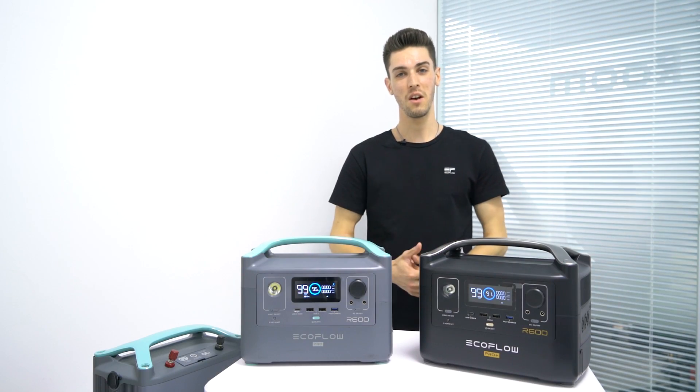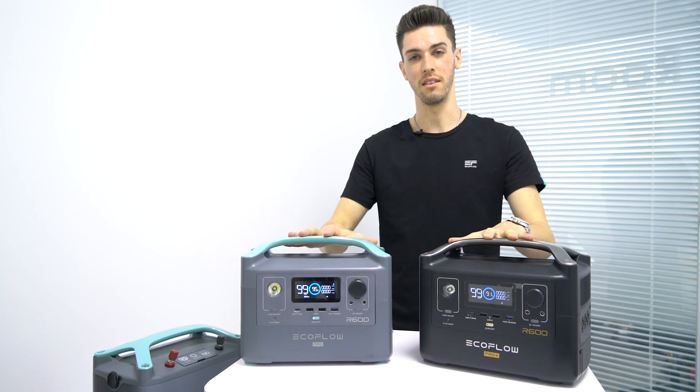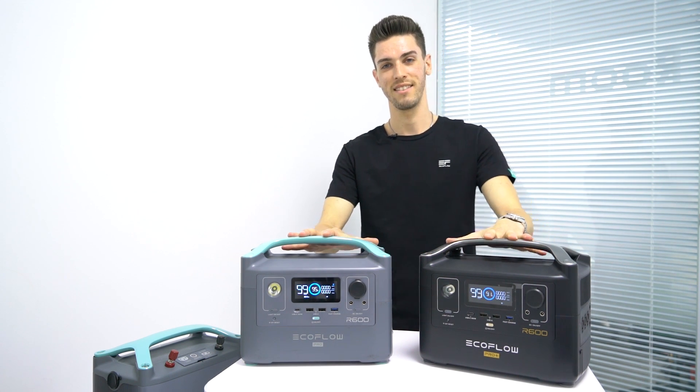This wraps up this video and the tests. Here at EcoFlow, we'd like to thank everybody for their support and feedback. This really helps us deliver the best possible product to you guys. Thanks again.